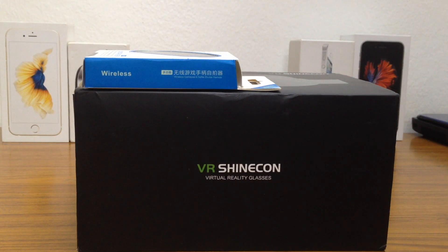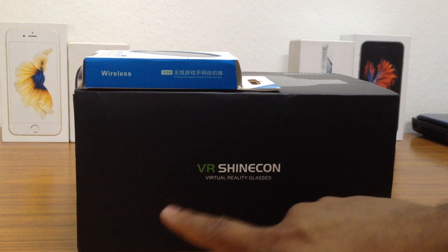What's up guys, it's iDeviceForever here and today in this video I have an unboxing for you guys. Today I'll be unboxing the VR headset from VR Shinecon, the virtual reality glasses.